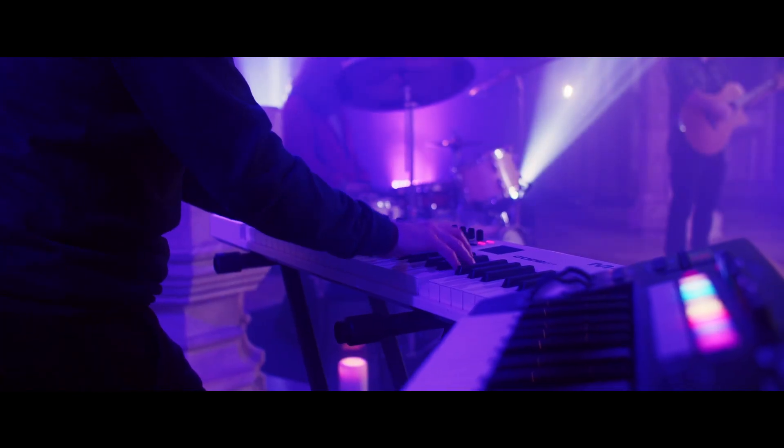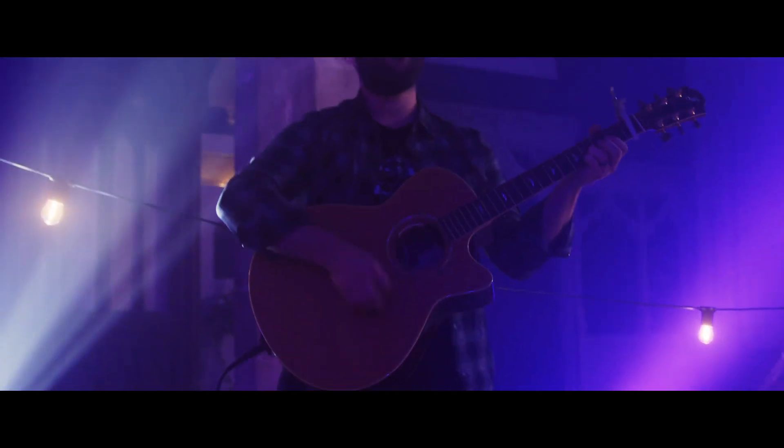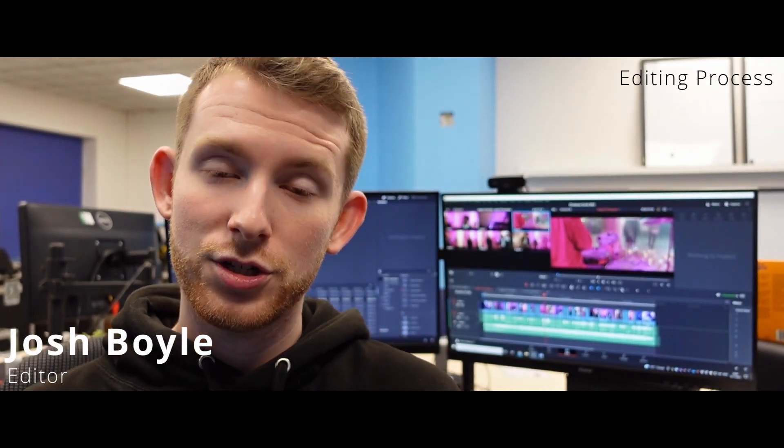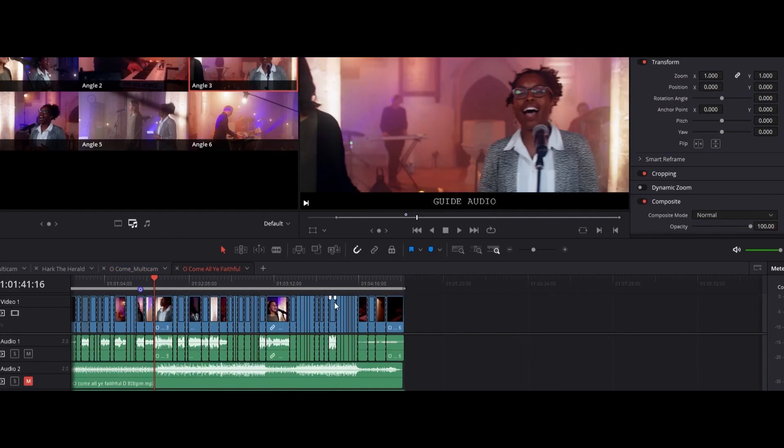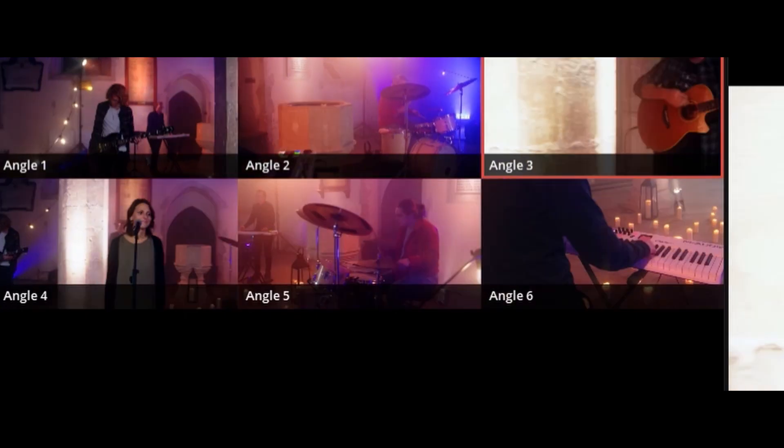Once we captured all that, it moved on to the editing phase. We filmed each carol three times with two different cameras, giving us six shots to work from. The first step is to organize all of our media into the correct song, correct take, and correct camera. From there, we use the sync points built into the tracks to sync all the clips to the same point, then bring them into what's called a multicam, which allows us to play all the different clips simultaneously.